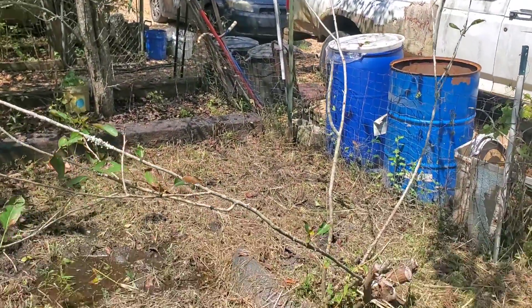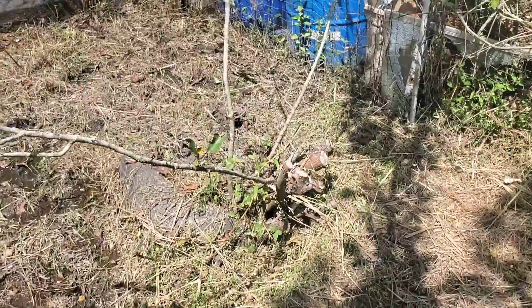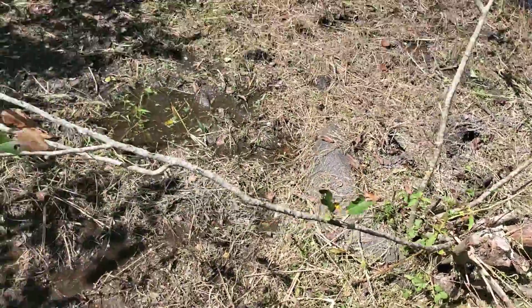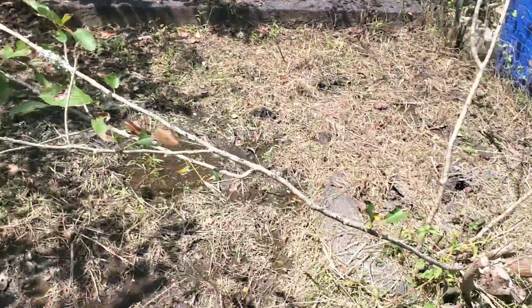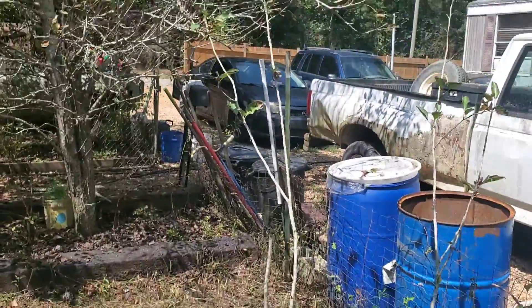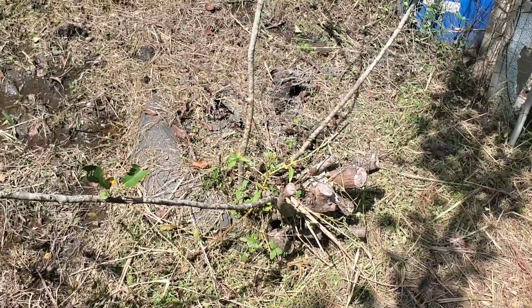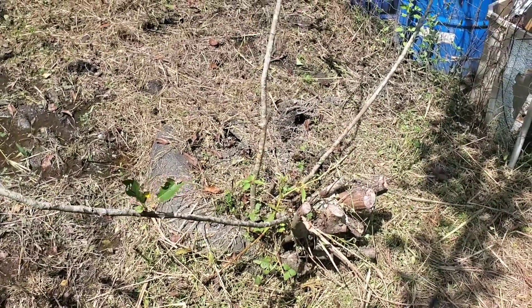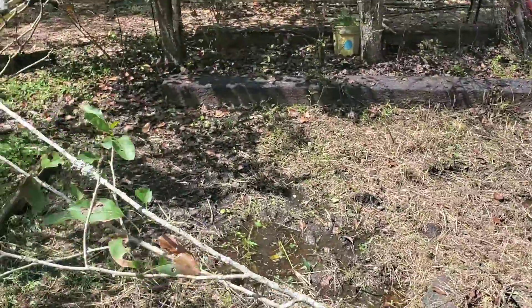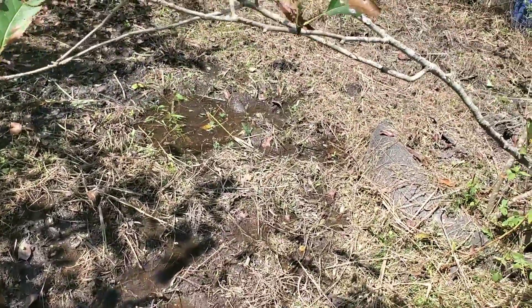Over here is another apple tree I cut up a long time ago because most of it was dead. I left it because there were still a couple of branches with some green on them — I wanted to see if it might come back — but it really isn't doing anything. There's a good probability this tire bed and tree will be gone soon enough, opening up the space even further.